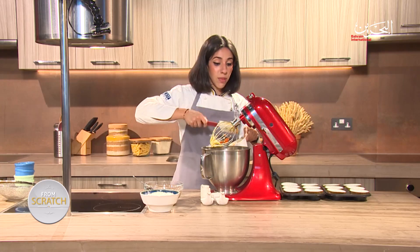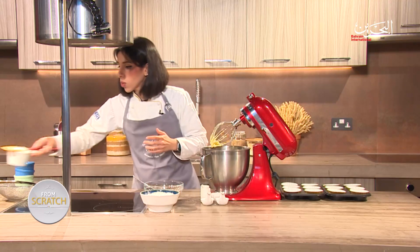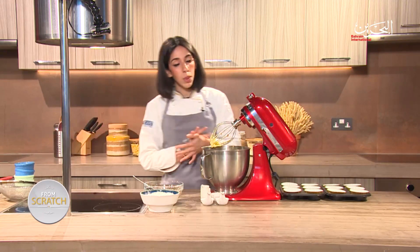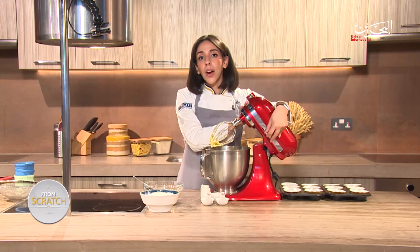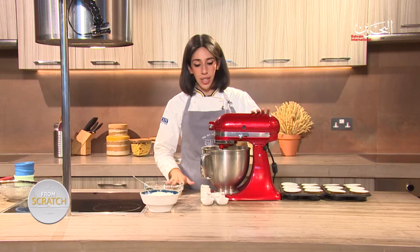The reason it's very important to achieve the creaming method is because you want a very light and airy texture towards the end. By achieving the creaming method, that's exactly what you're going to get.